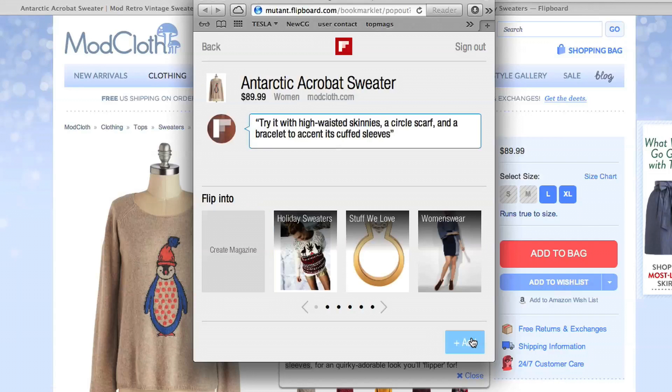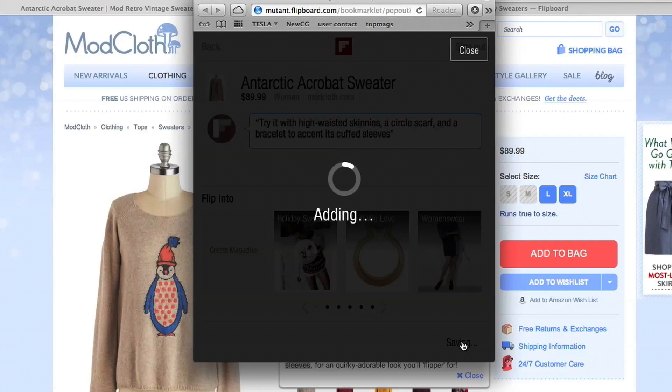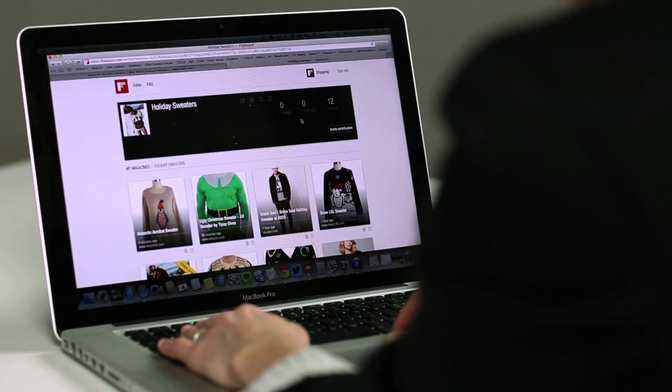Then place the item into a magazine that you have or create a new one. Don't forget you can rearrange items at editor.flipboard.com, and you can set a cover there too.